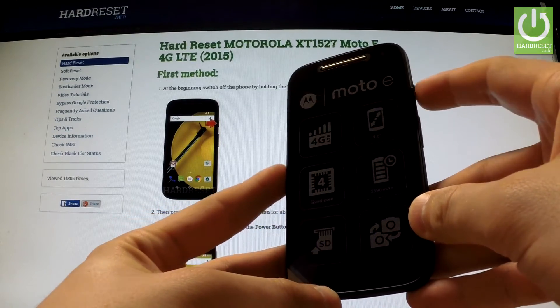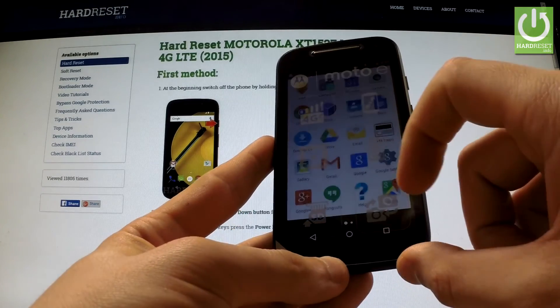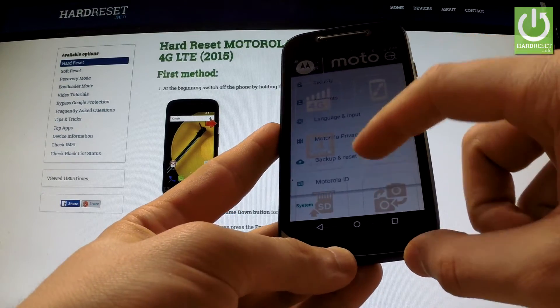First of all, hold down the power key to switch on your device, then unlock the screen, tap the apps icon, find and select Settings, scroll down to the personal tab and choose Backup and Reset.